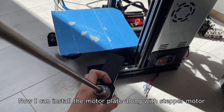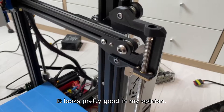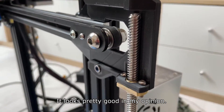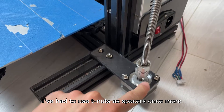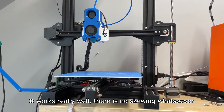I've secured the plastic part along with the X-axis using both screws and wheels. Now I can install the motor plate along with the stepper motor — it looks pretty good. I've had to use T-nuts as spacers once more. It works really well; there is no skewing whatsoever.